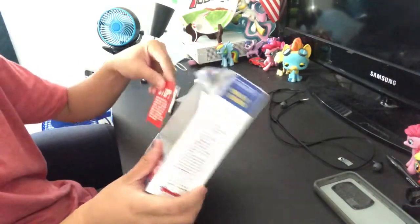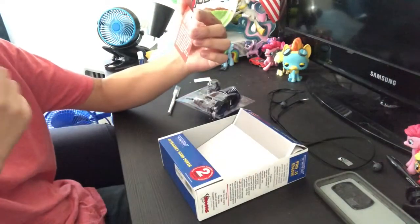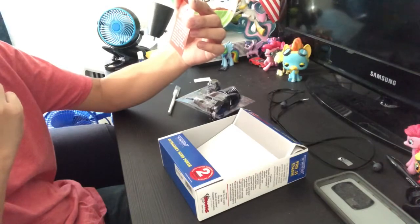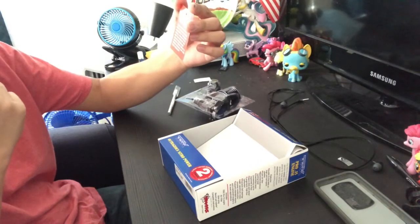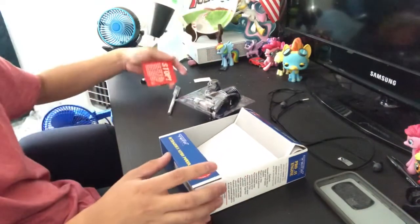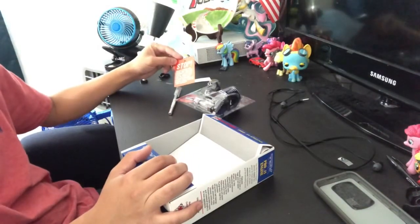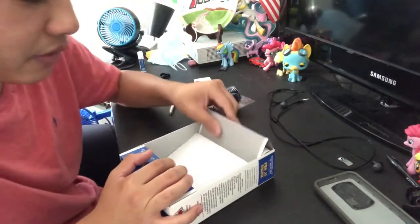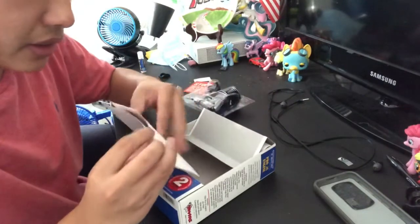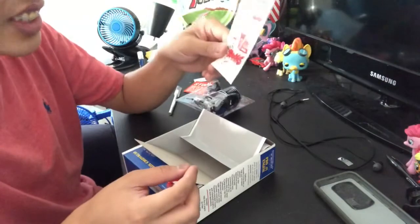Alright, what is this? 'Stop before starting the engine — read the entire contents of the engine manual. Failure to follow the start-off and break-in procedures exactly could result in serious damage and void warranty.' It's basically telling me: don't just start this and start driving it — that's what it's saying.